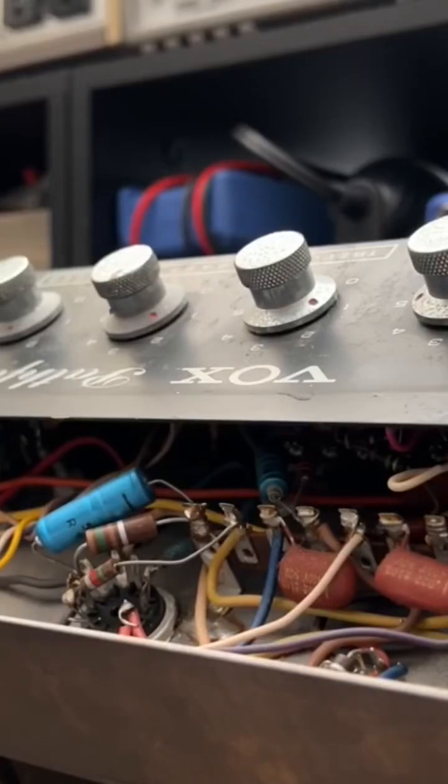All right, here we go — literally. Now, in keeping with the name of the week, the theme we're attributing to the level of challenge and anxiety we've been experiencing trying to gain meaningful access to these amplifier innards.